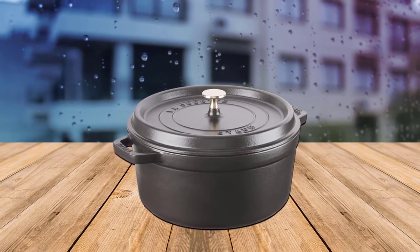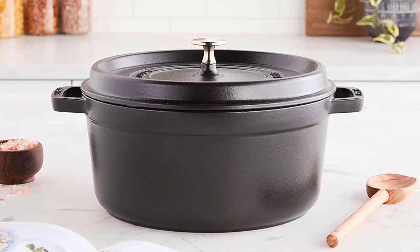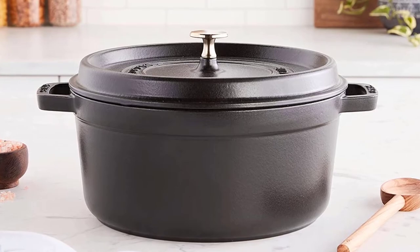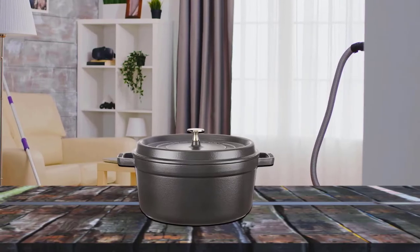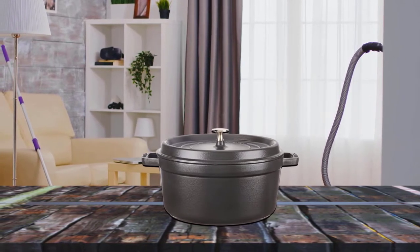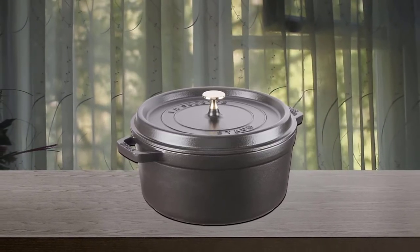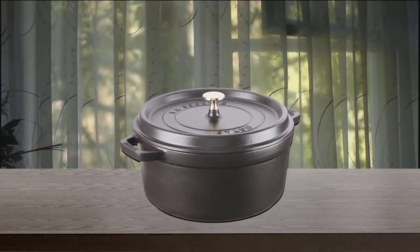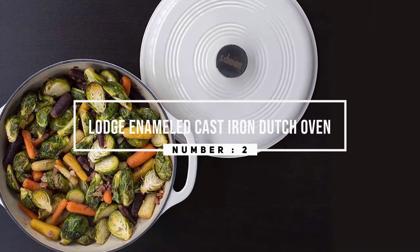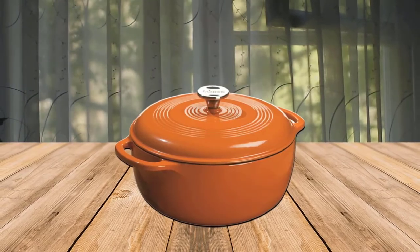All with a durable enamel finish and solid cast iron core, this pretty pot is a perfect vessel for baking, frying, braising, or browning your Dutch oven recipe favorites. Number two: Lodge enameled cast iron Dutch oven. This porcelain enameled cast iron Dutch oven comes in a variety of exterior colors with a cream-colored interior for excellent visibility.